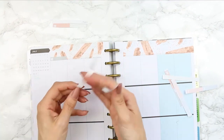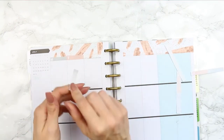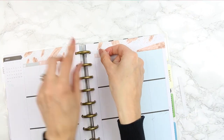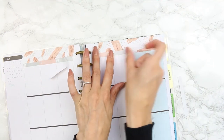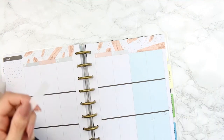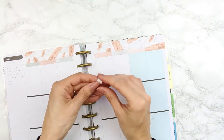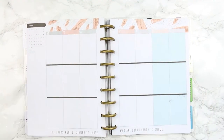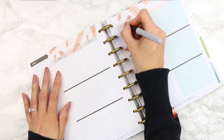It actually turned out looking really cute and I really liked it. Next time if a kit doesn't have date covers but I love the washi I may just do this again. I don't usually use the ombre boxes — sometimes I'll use them to write down my dinners — so I'm quite pleased I found a use for them. Then I went along and added the dates along the top as well.